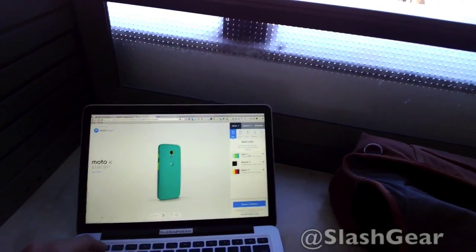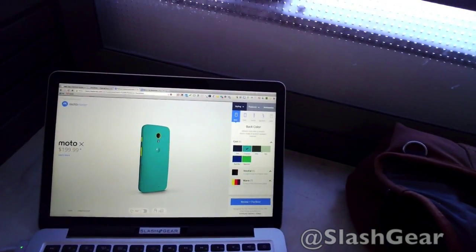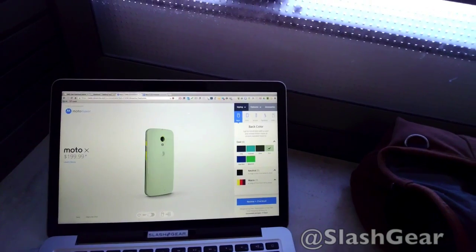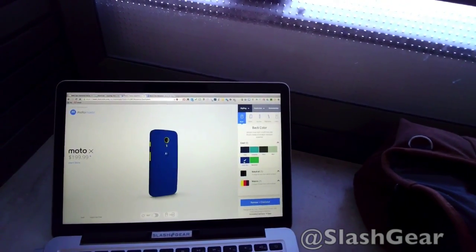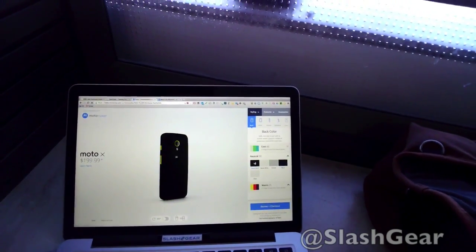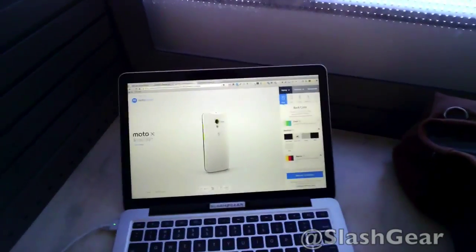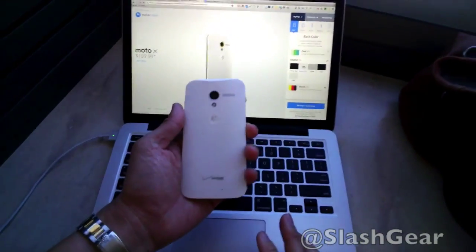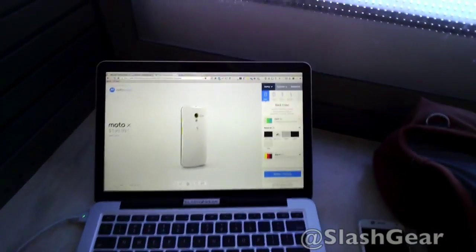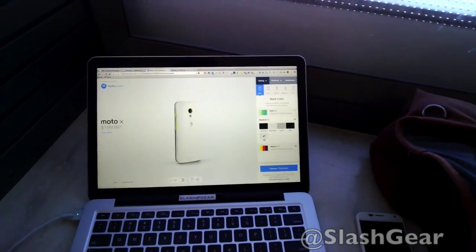I'm going to look at a couple of different colors. I see navy, turquoise, olive, mint, royal blue, spearmint. If you want to go with more neutral colors: black, white, cement — and by the way, the white one is going to look a lot like this one here with the white front facing — and chalk.